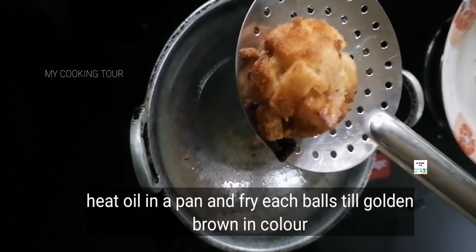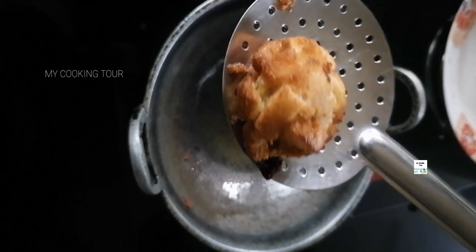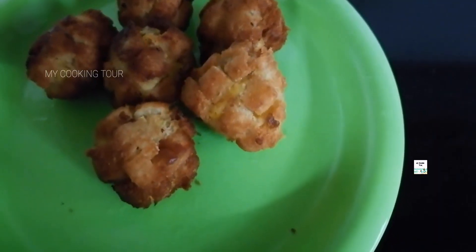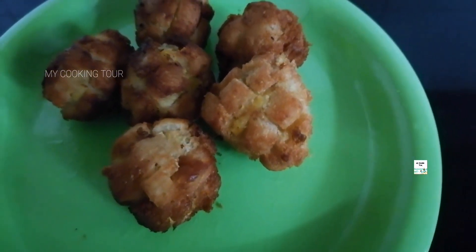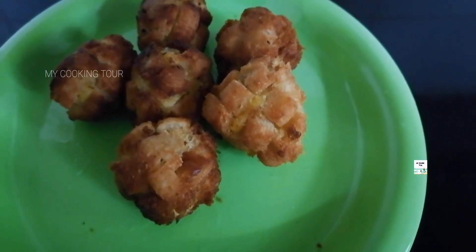It is a tasty snack. The bread will be soft and will taste great. You can taste the filling inside. If you like this, please like and subscribe to our channel.